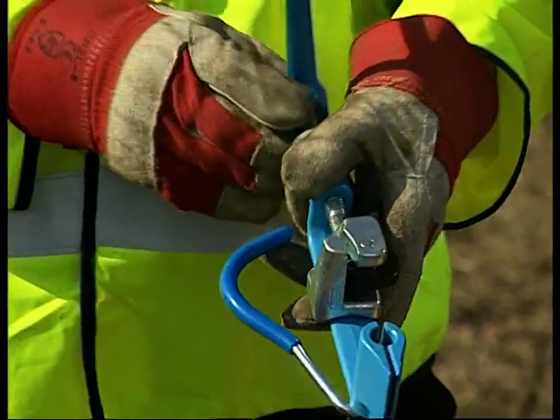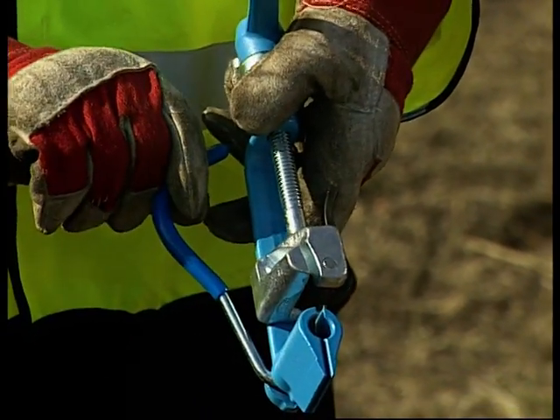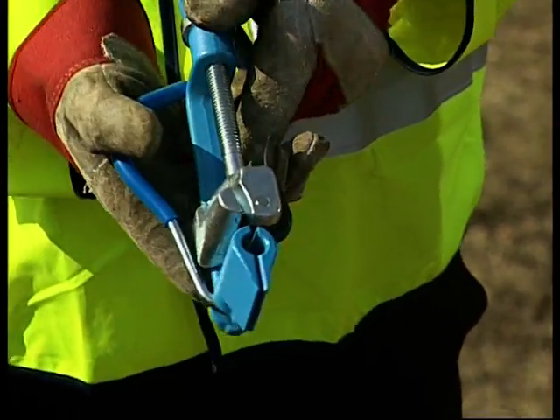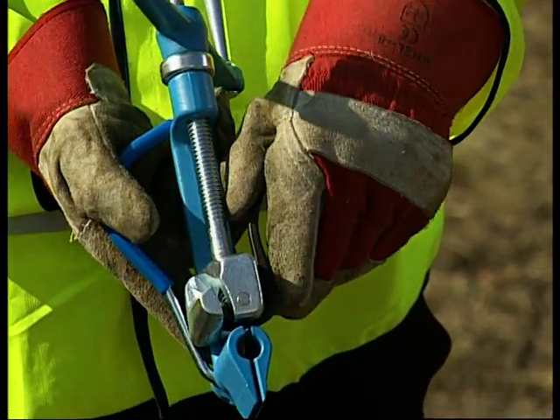The tensioning tool is threaded for ease of tensioning. It has a cutting lever and a banding holding mechanism which grips the stainless steel banding. Tension is achieved by turning the handle.